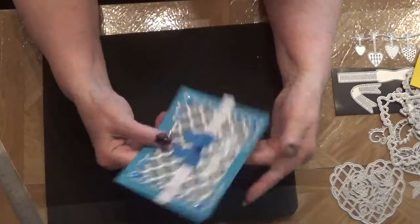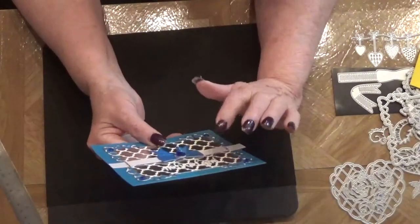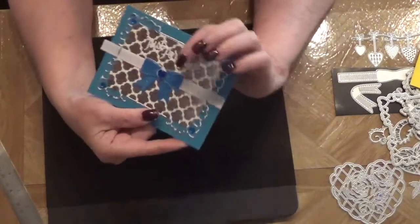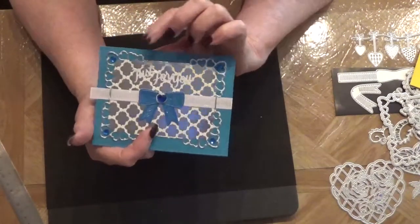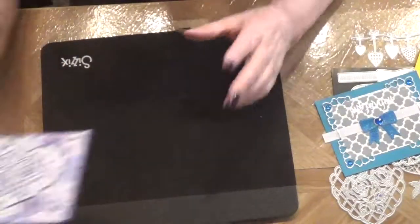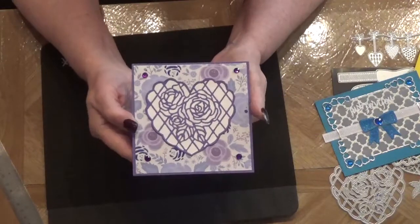On this one I wish I had thought about it before I glued the 'Just for You' down, because it's kind of hard to see on this busy patterned paper.